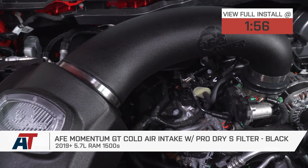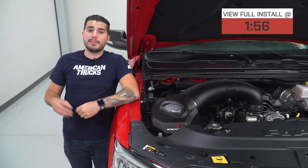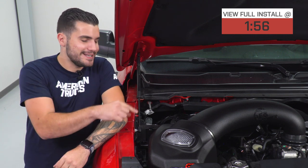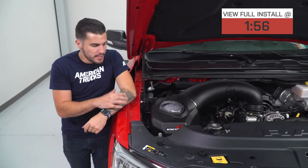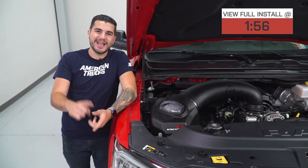You should be checking this out if you're looking to switch out your factory restrictive intake for a cold air that's not only gonna give you a bump in horsepower and torque, one that does not require a tune, has premium quality materials, and has an upgraded dry filter. This kit has two big key things to talk about: the filter and the airbox.